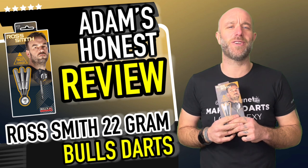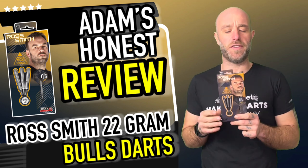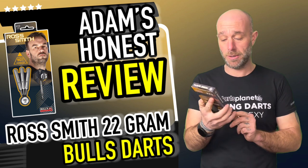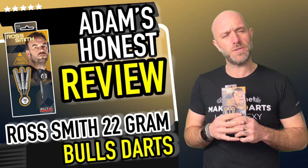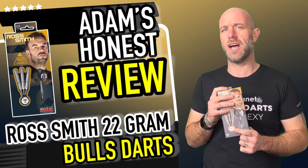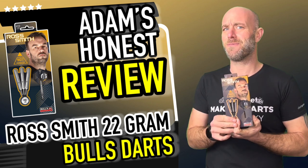Hi guys, Adam here from dartsreviews.tv in association with Darts Planet TV, and today I'm going to be reviewing a set of Balls darts. Ross Smith had a nice little run at the World Championships just gone by. Many people say I throw like Ross Smith and many people say I look like Ross Smith, and I've always said I quite like his darts. So what can go wrong with this review? Let's go and open the box.